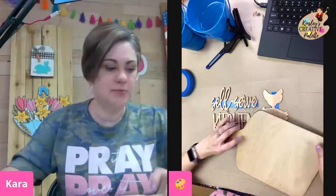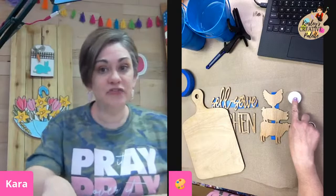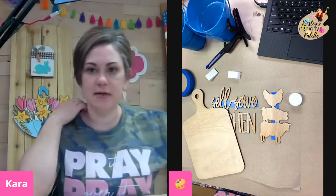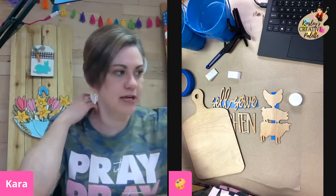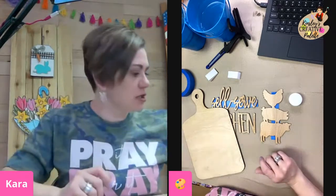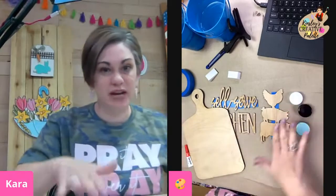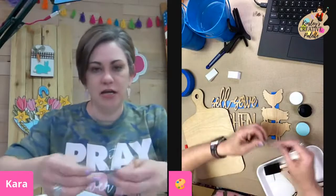So the first thing I'm going to do is grab my little paint. I didn't hear from y'all that any of the paint leaked this month, so I'm really hoping it didn't. We try really hard to try to get it not to. We've switched to these containers and we also shrink-wrapped everything this month so that hopefully it would not get messed up.